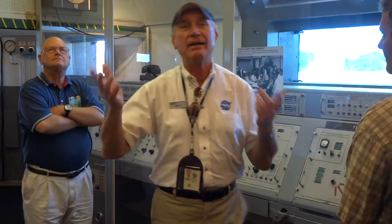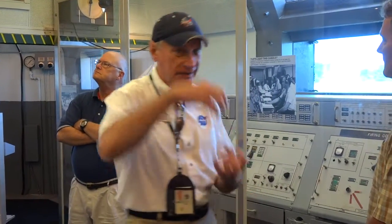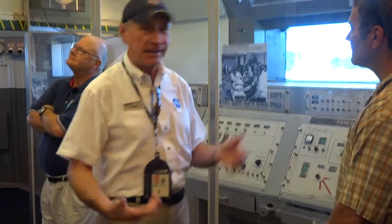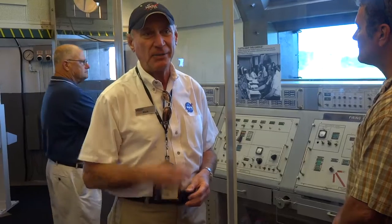All the equipment in here used to be made out of vacuum tubes — valves. Remember the old radios and TVs you had to wait for them to warm up? That's the kind of technology they used: glass tubes that sit inside the equipment. Then in 1963 we went to solid state technology, much more improved — that's what we use today. You can turn the radio on and it's right there.